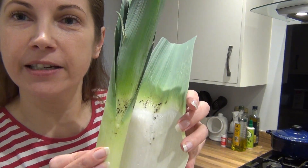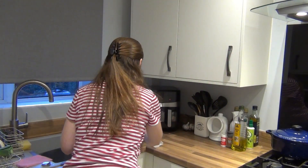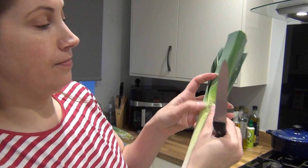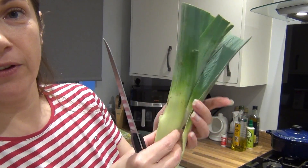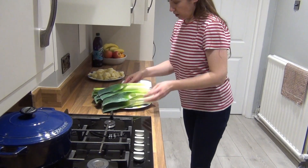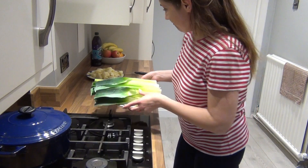I just wanted to show you what I meant by dirty leek. As you can see, I already opened one — look what's inside, how dirty it is. This is what I'm saying about cutting them one by one and washing them inside and out. Just like that. And as you can see — that's dirt. All the leaves have been rinsed individually, ready for slicing.